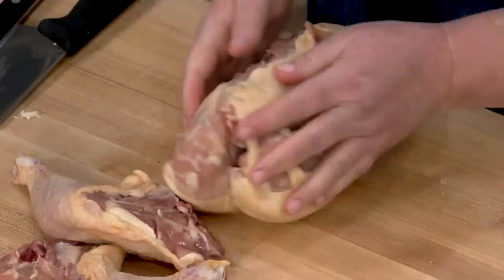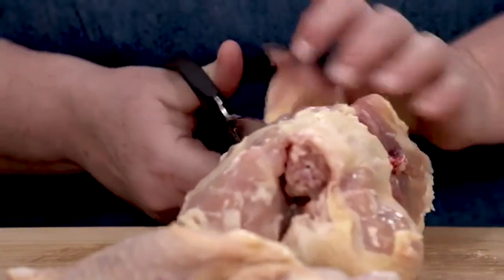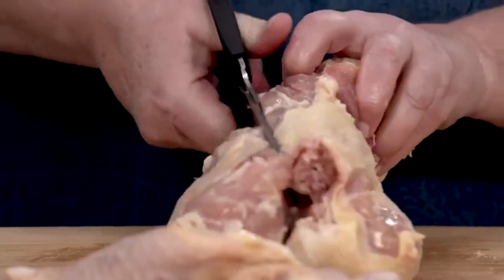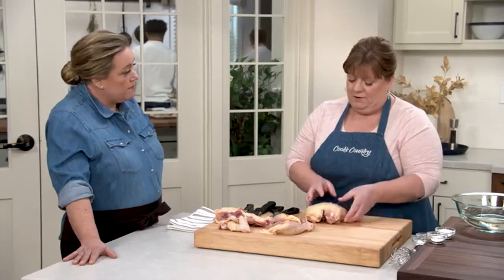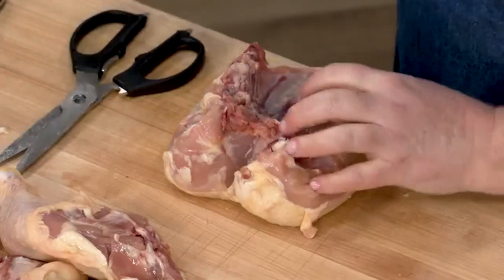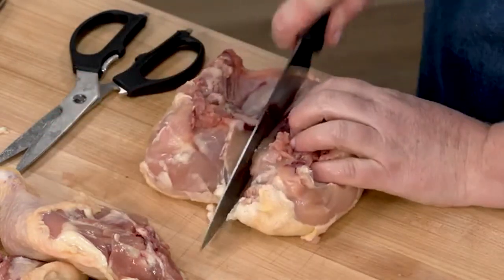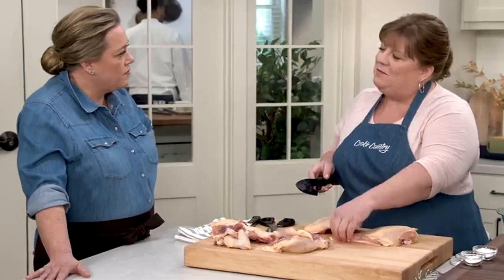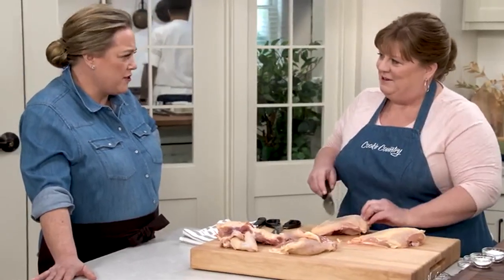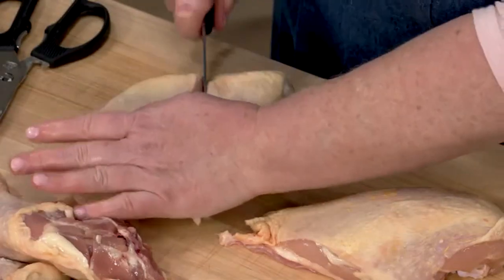Cut the backbone off using kitchen shears, and cut off the rib cage too. To cut the breasts in half, cut from the underside because the breastbone is really narrow on top, but on the back you have a nice broad plate to work from. Since these breasts are huge, cut them in thirds — one-third and two-thirds — rather than right in half, because there's a thick end and a skinny end and you want them to cook at the same rate.